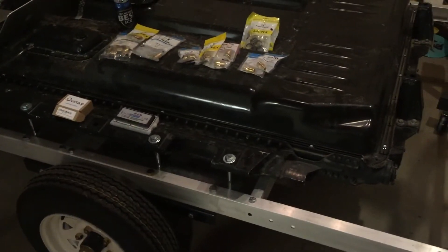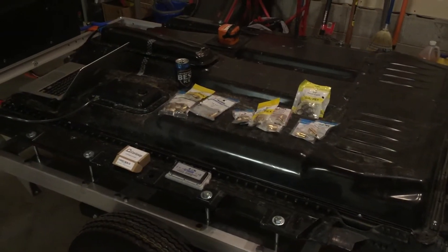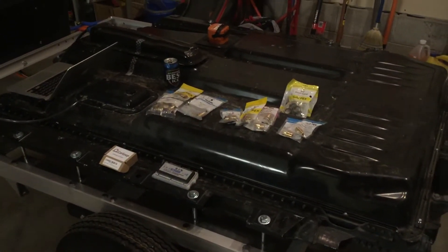I have some stuff set up. My beast beer - I've been spending a lot of money on my battery project so I couldn't afford any good beer, so ignore that.